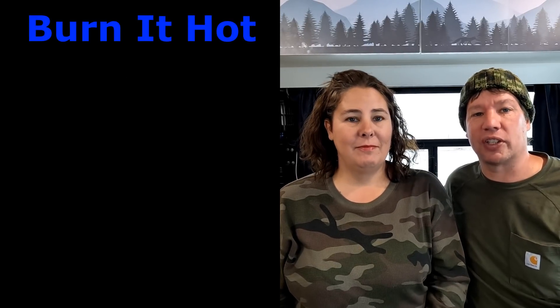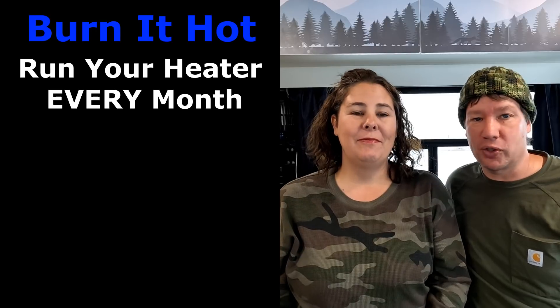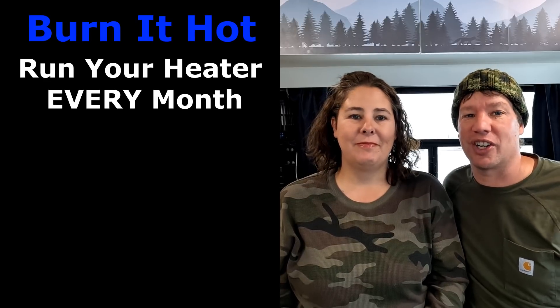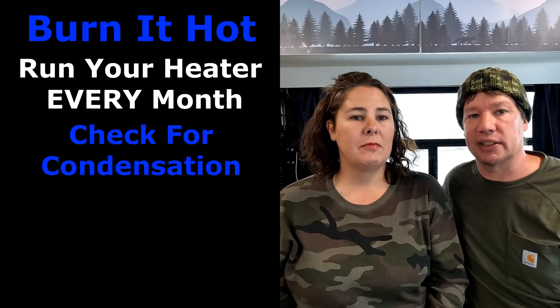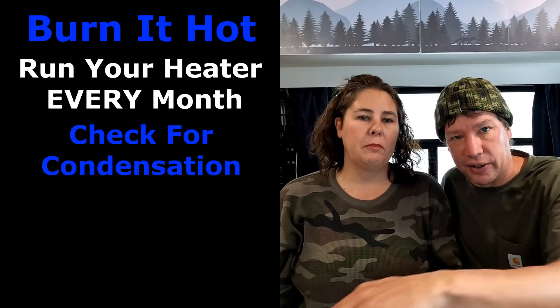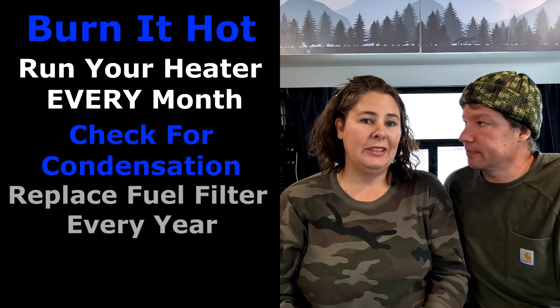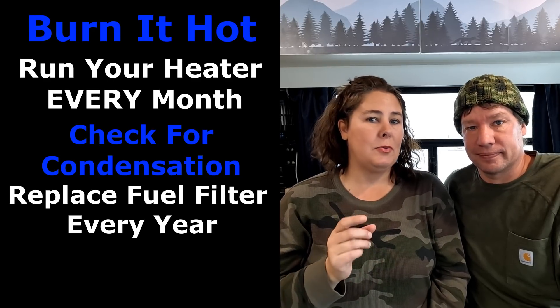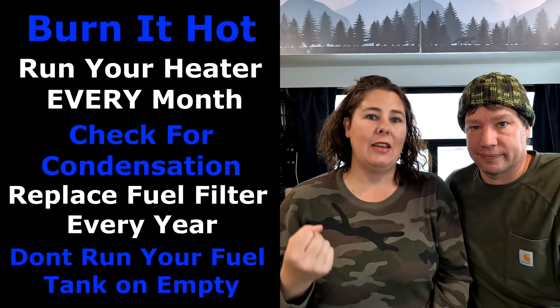The last thing we want to touch on is maintenance — how to keep your heater burning efficiently and for a very long time. The major tips: when you burn it, burn it hot and burn it for at least 20 to 30 minutes. Burn it every month of the year, even if you're in Florida and it's 90 degrees — open the doors, turn on the air conditioner, do whatever you have to to make that heater work hard. Check your exhaust because in cold weather it creates condensation. If condensation gets trapped in your exhaust hose and freezes, that could cause major problems — if you have any low spots, you'll need to drill a couple of holes in them so water can run out. Also replace the fuel filter every year — you can get these from the Vanlife Outfitters website for about $27.